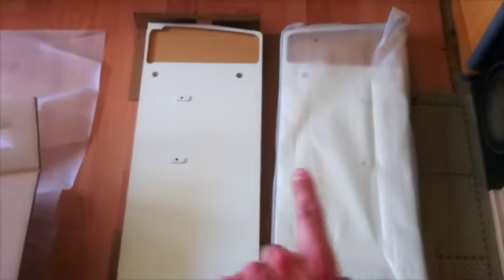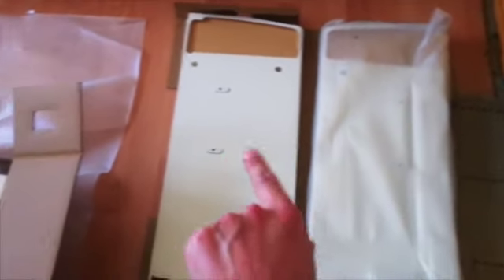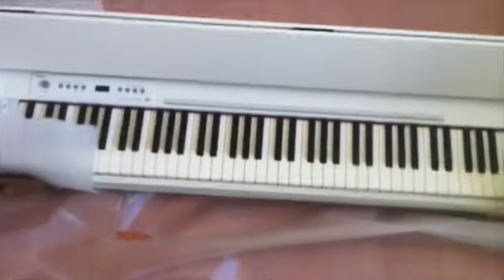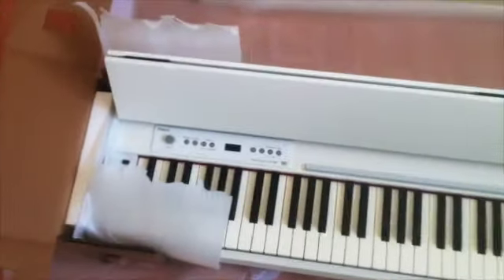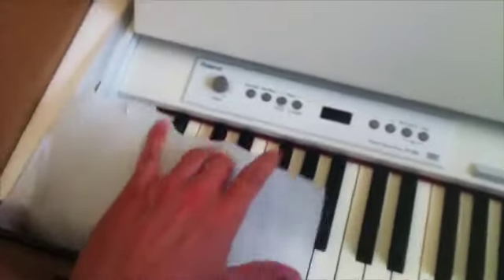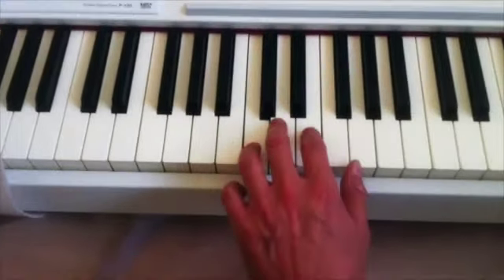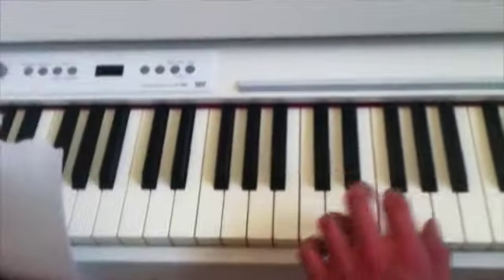This is kind of how they tell you to begin. We've got the left and right side boards, and this is what we've been waiting for — this is actually the keyboard itself. Ivory Feel Progressive Hammer Action G keyboard by Roland.